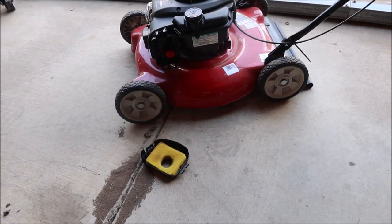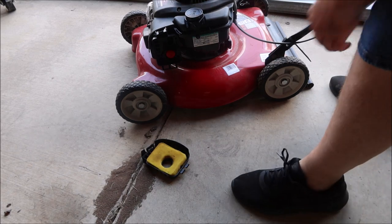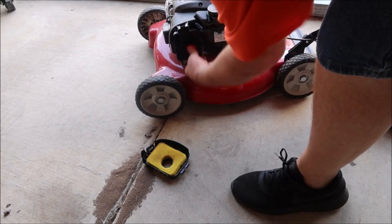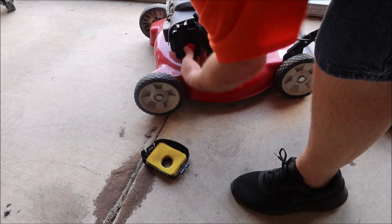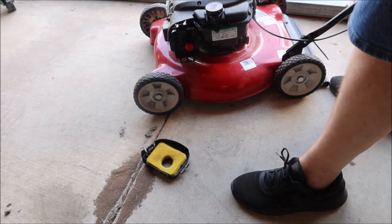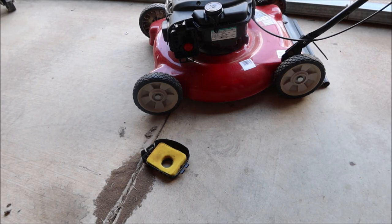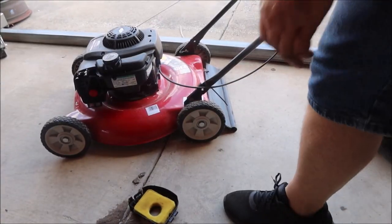On this particular engine, since we've got fresh gas in the tank but not in the carburetor, we need to get that old gas out of there. What I'm going to do is prime the heck out of this thing — it's going to flood it — but when we go to start it, it should fire right up. Let's go ahead and give it a try.